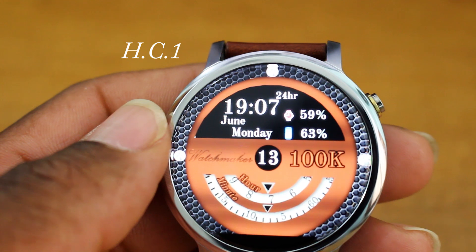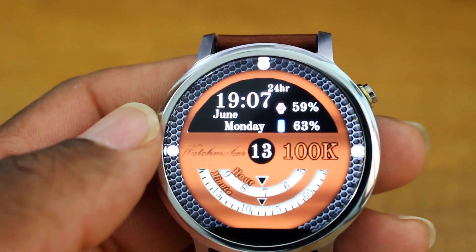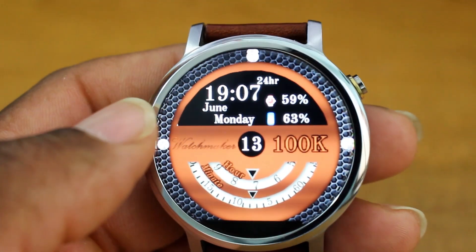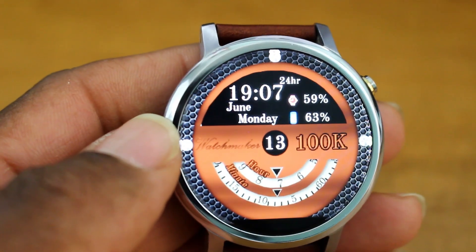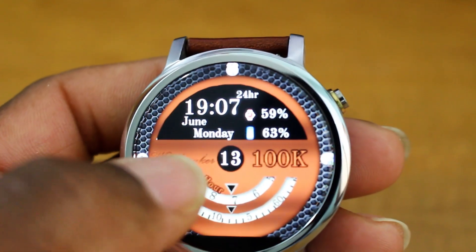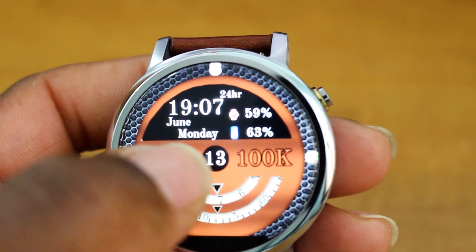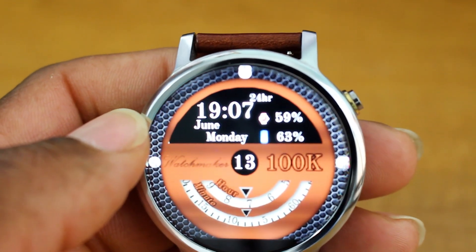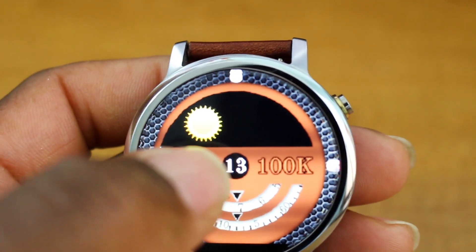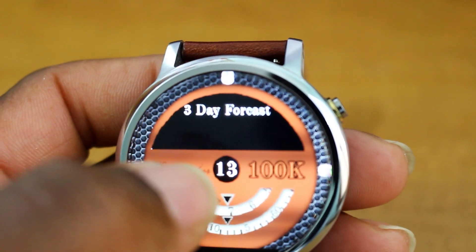This one is called HC1. It's pretty different — I'd put it in the futuristic category. It's got a nice grand design, says 'Watchmaker,' and gives you the date, information about the time, the month, and the day. It also gives you battery percentage for both your watch and your phone, which is pretty cool.